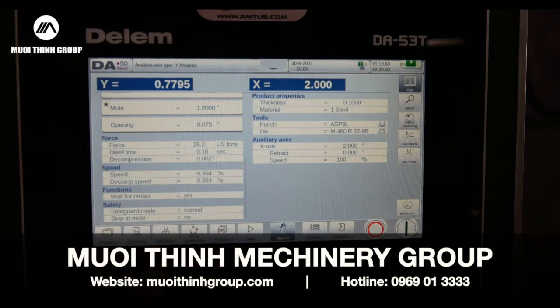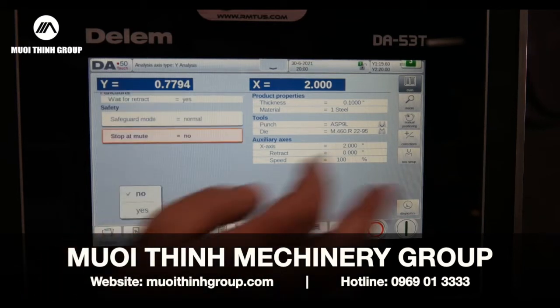Wait for retract depending on what I'm doing. Stop and mute — I can program all this. Very simple.